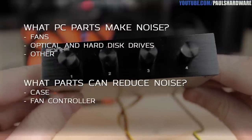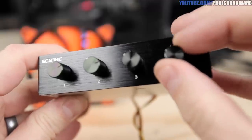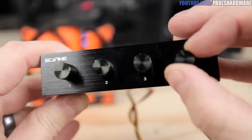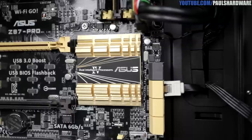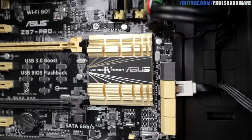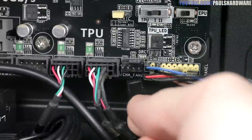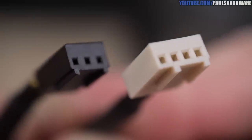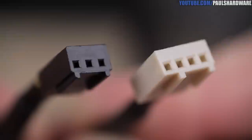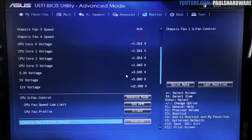Some cases also have a built-in fan controller. A dedicated fan controller is another item that can reduce noise without adding any — it controls your fans, though it is an add-on with extra cost. Also in the bonus category, motherboards without a chipset fan are ideal for silent builds — most modern motherboards don't have one. Motherboards can also have fan headers providing voltage or PWM control, and BIOS, UEFI, or software controls to reduce fan speeds.